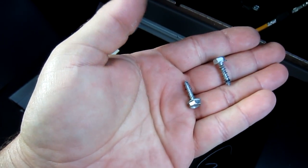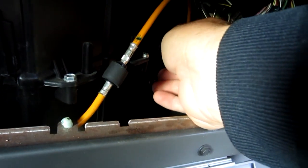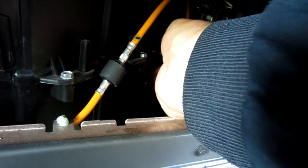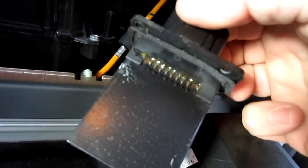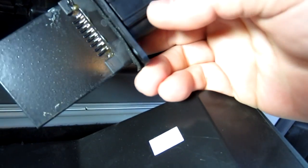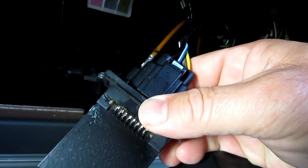There are the two screws that came out — you can see they're not very long, they're kind of a fast thread. Now this piece will just slide right out. And there it is. We'll go ahead and remove the tab, the wire connector, and install the new one.